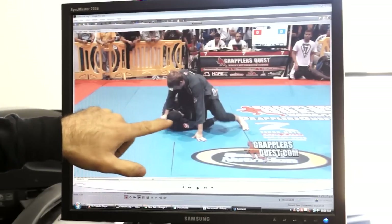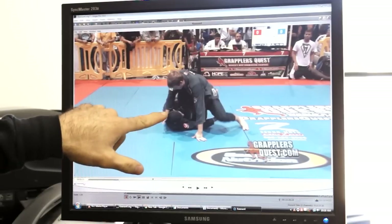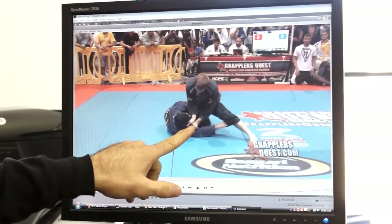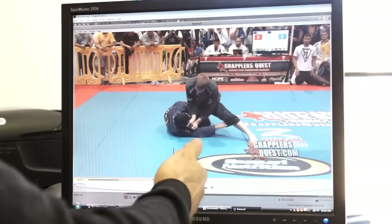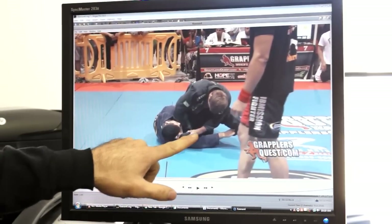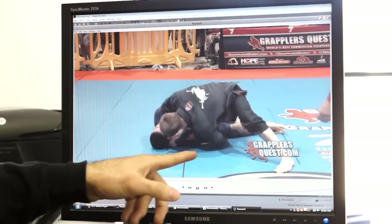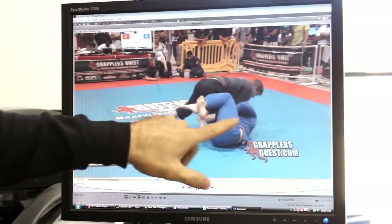Throughout the analysis I noticed that stepping over the leg was quite often followed by a knee slice pass — either a long step or knee slice, with the knee slice being very predominant. The gripping sequence where I put the thumb-in forefinger grip — I realized throughout the week it was an easier grip to make at first, because it's like you have four hooks to catch the grip as opposed to just one. Once you get it you can adjust with both hands and then work to strip the grip. Here you can see stripping the grip off the leg and then working the knee slice pass.